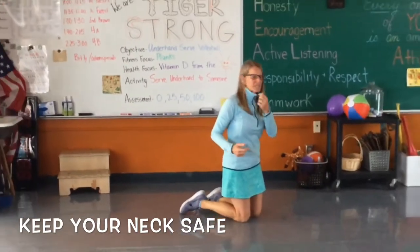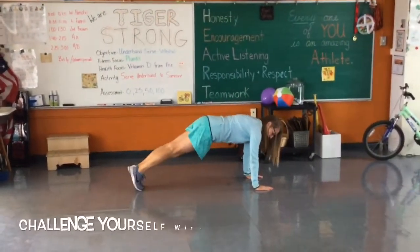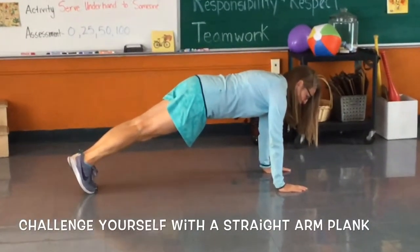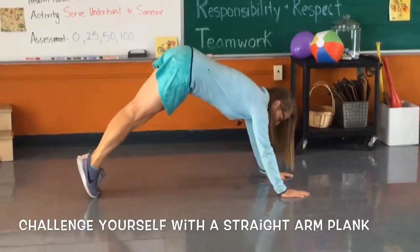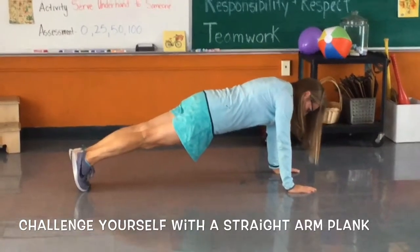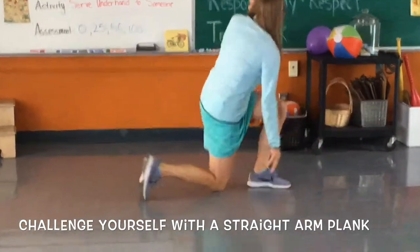The other way you can do planks is straight arms. You want your hands directly under your shoulders — don't lean back, and no 'volcanoes.' You want to be as flat as you can with your hands directly under your shoulders.